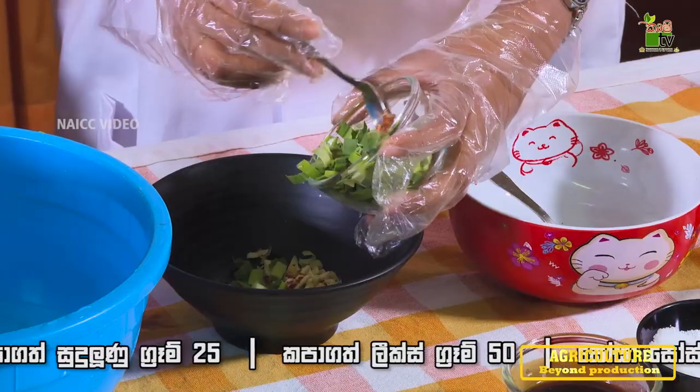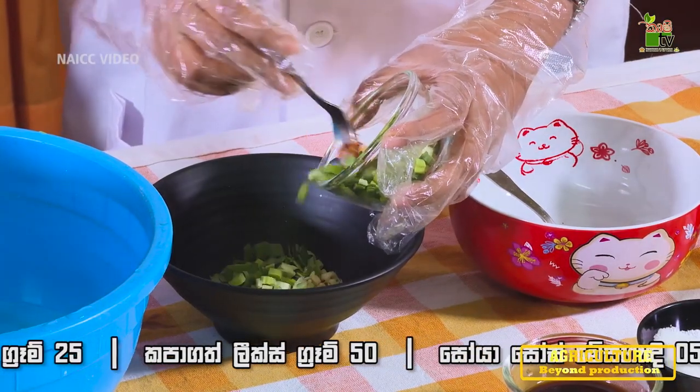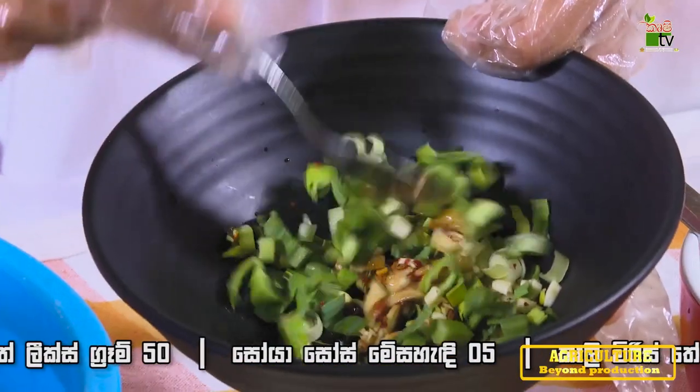I'm going to add the leeks. Now, let's mix the ingredients in this way.